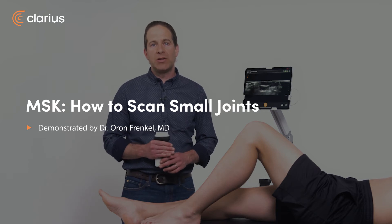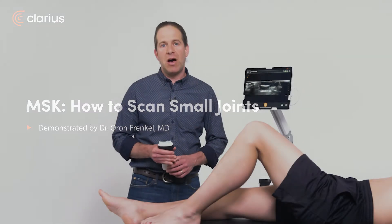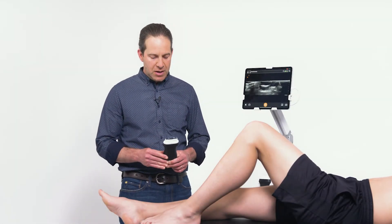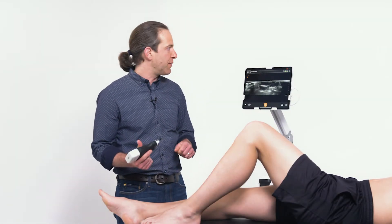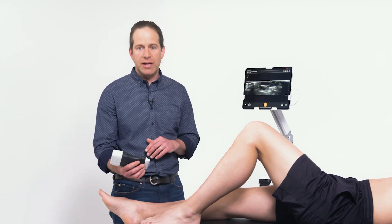For patients presenting with pain or swelling in their hands and feet, bony integrity and joint effusions can both be evaluated with a point-of-care ultrasound. I'm using a linear scanner here with a high frequency on the MSK setting, and in this example I'm examining his first metatarsal phalangeal joint.